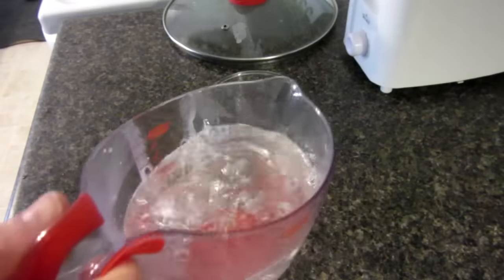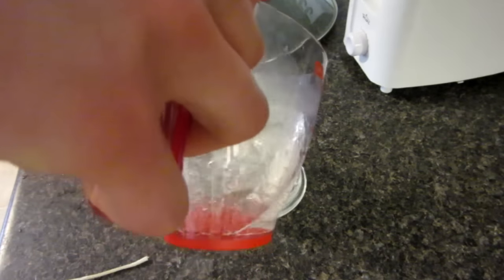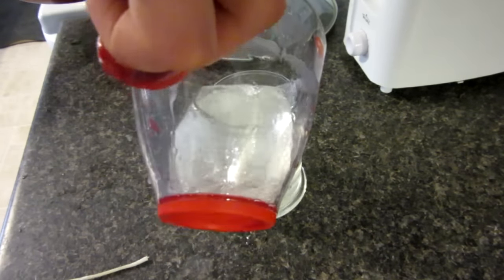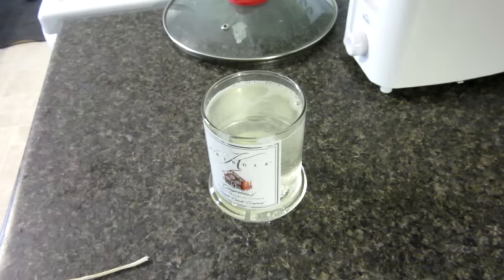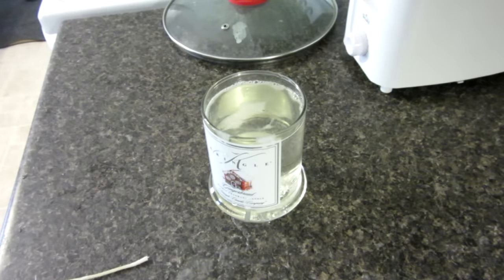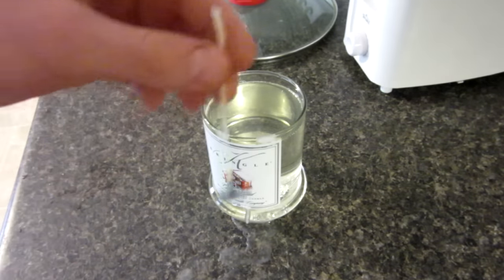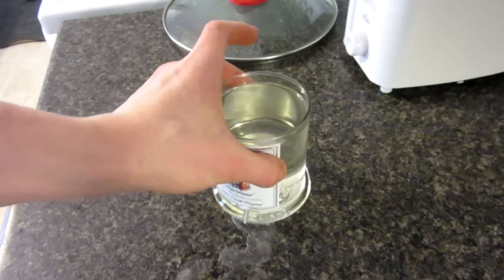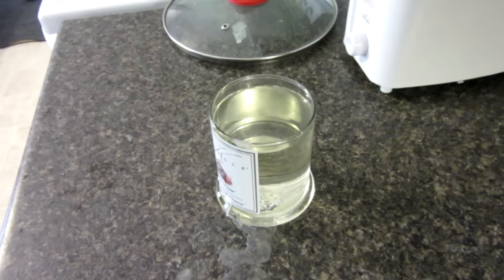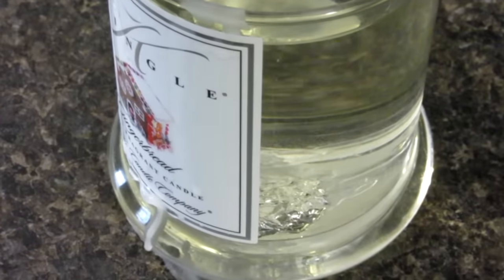There it is — molten candle. I'm going to pour it inside the glass dish now. And so now let's just wait. Once that partially cools I am going to be putting the wick back in. It's very hot by the way. I put my tin foil right at the bottom of the glass container.